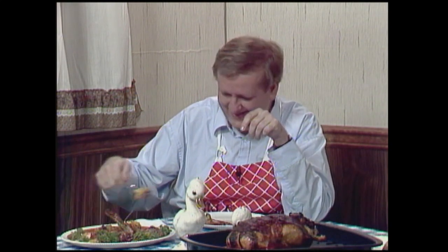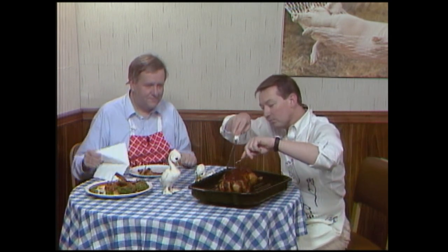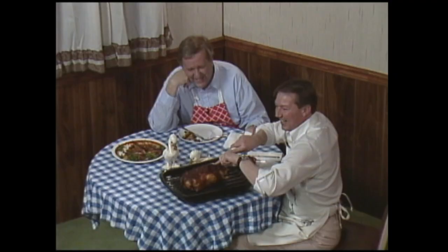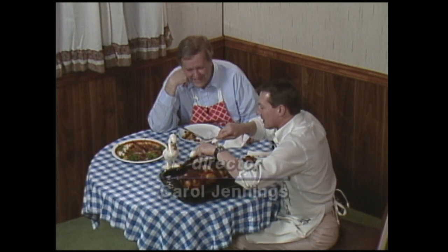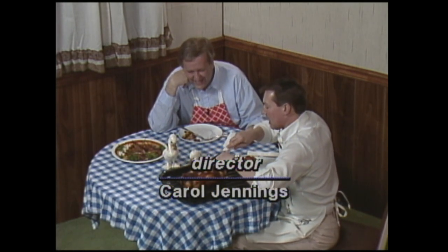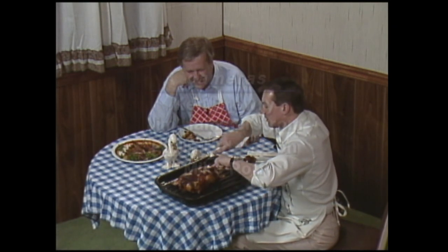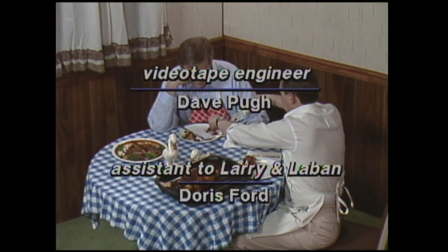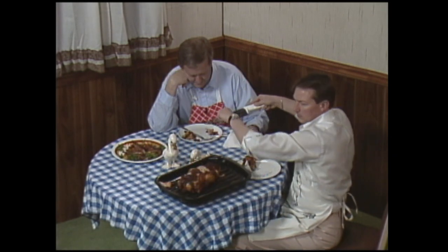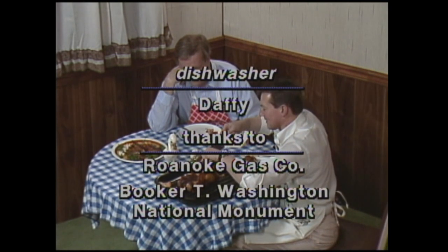Well, I reckon we'll get down to — oh my heavens! Too late? Oh well, we'll give it a drive. We'll report back to you.